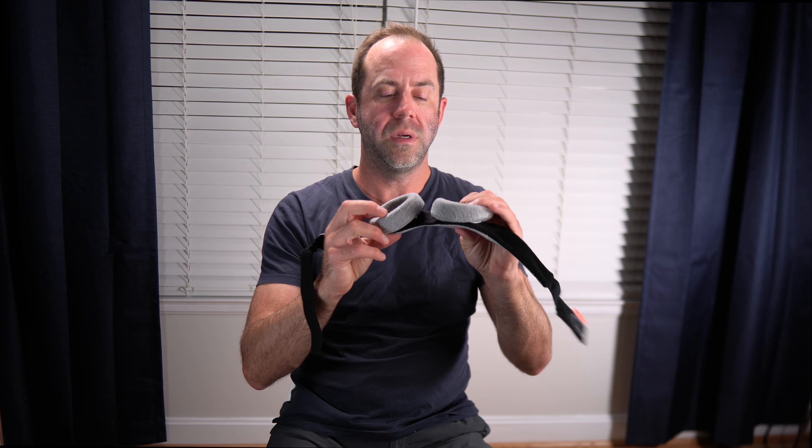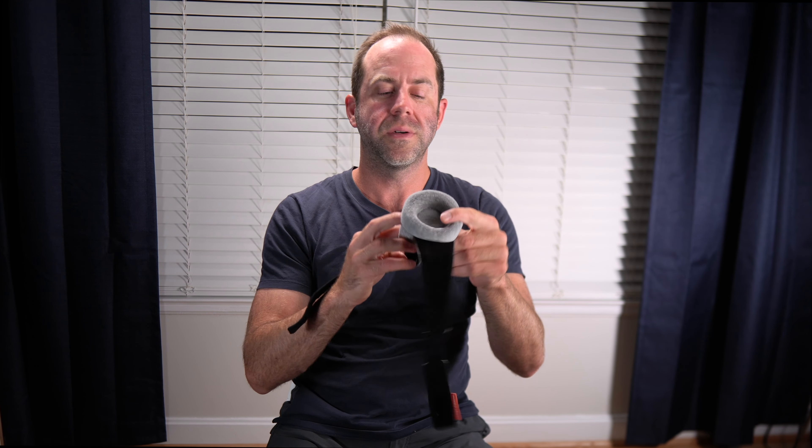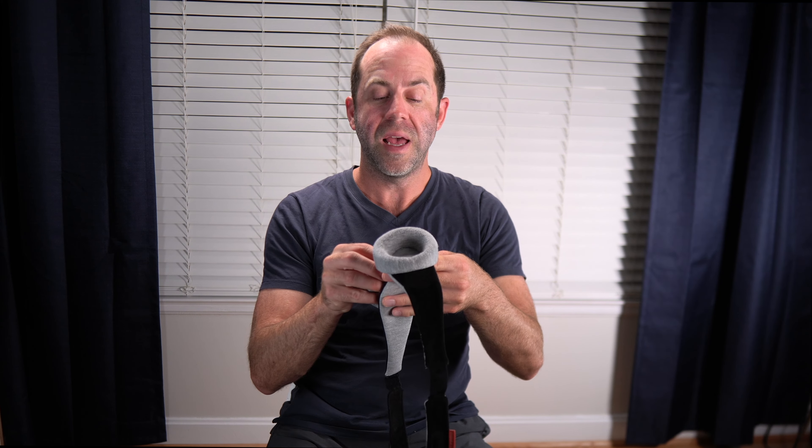It doesn't get irritating. This is made out of like a t-shirt, jersey type of material, so it's really comfortable. This is what I use — I've been using this for the past year and a half. You can rip these cups off and place them in different positions where you feel more comfortable.